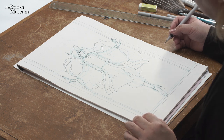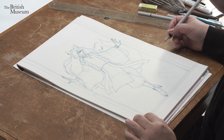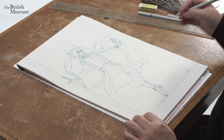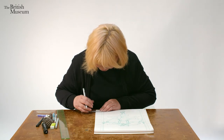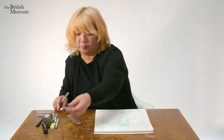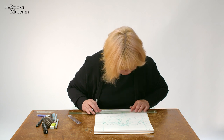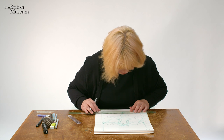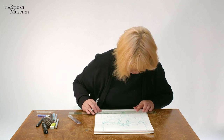Most of the character is now inked, so I will add the background. You need a lot of patience to do background work. There are some great manga artists whose background work is absolutely beautiful — I really, really respect those people.